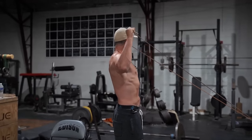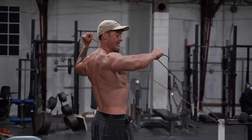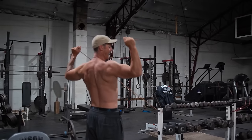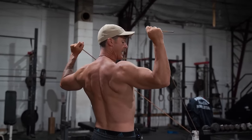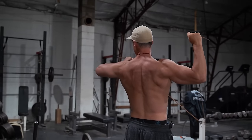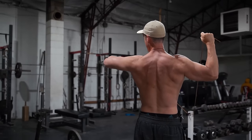We'll call it 10 just for video sake. Once I get here, I'll hit the other 10 while I'm stabilizing that other one back like this — 8, 9 — then hold that one, forcing an ISO on one side while the other side is working.